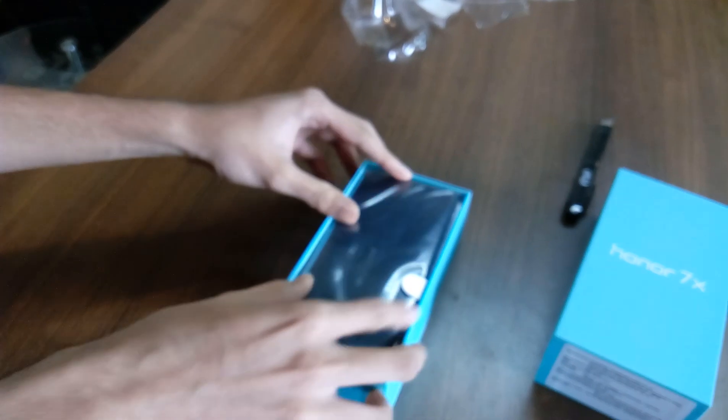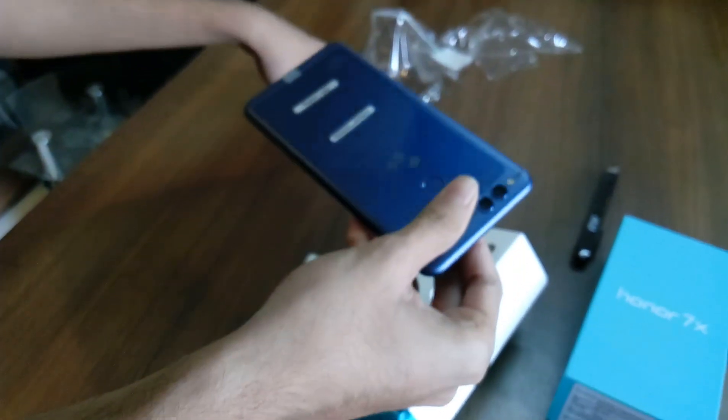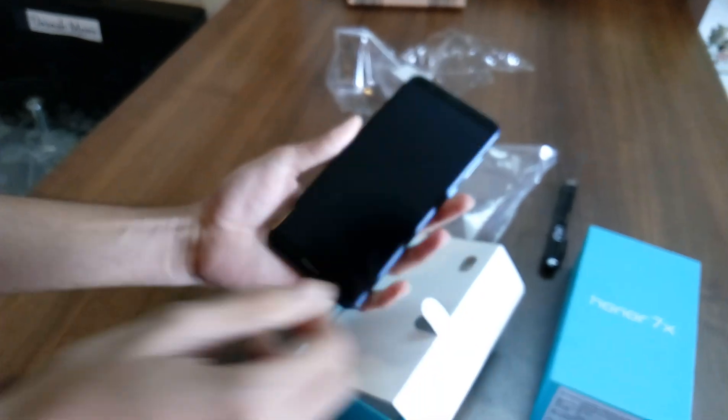And here's the handset. It looks so beautiful. This is the handset, guys.